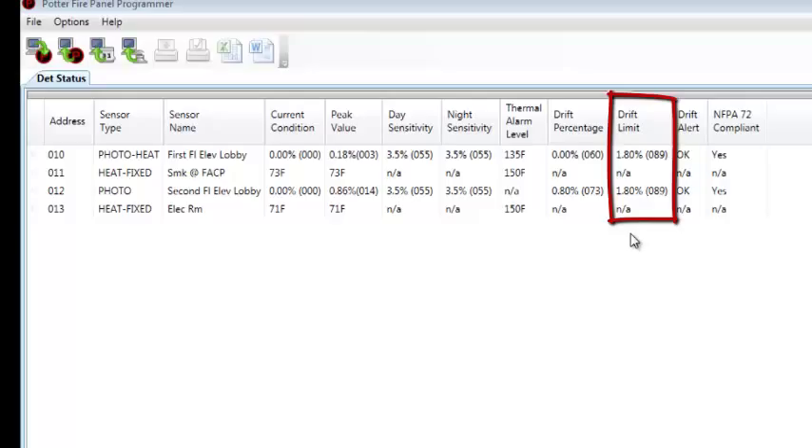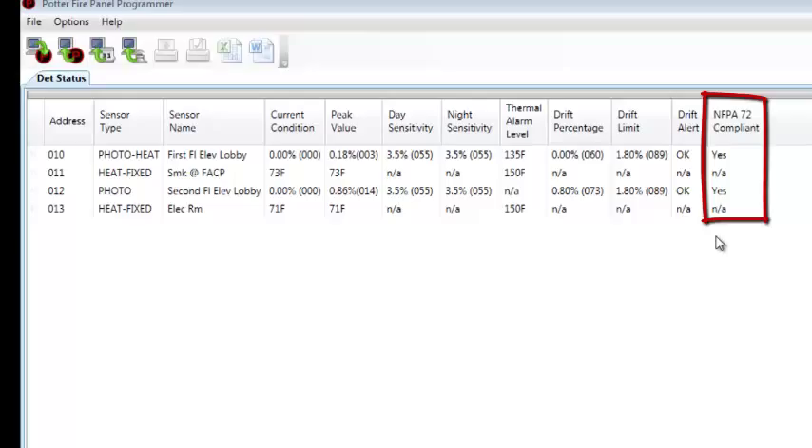The drift percentage shows the amount that the smoke detector has adjusted or drifted for dirty chamber conditions — essentially how dirty the detector is. One detector is clean at 0% and one is slightly dirty at 0.8%. It will cause a dirty detector trouble when it reaches the drift limit. The drift limit is how far the detector is allowed to adjust and still be within UL and NFPA 72 requirements. The drift limit is one-half the most sensitive day or night sensitivity setting. When the drift percentage reaches the drift limit amount, the detector goes into a dirty detector trouble at the fire alarm control panel. You can see both detectors are not in drift alert — they are okay.